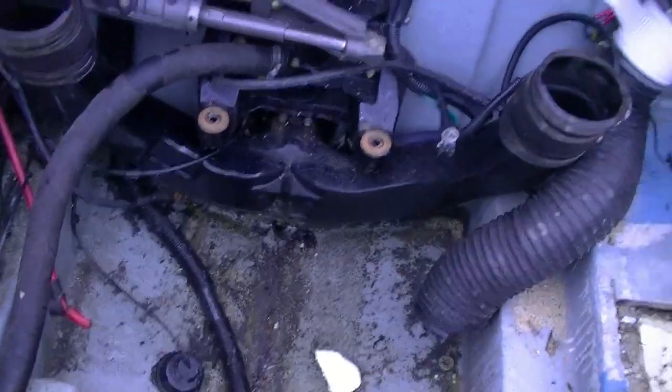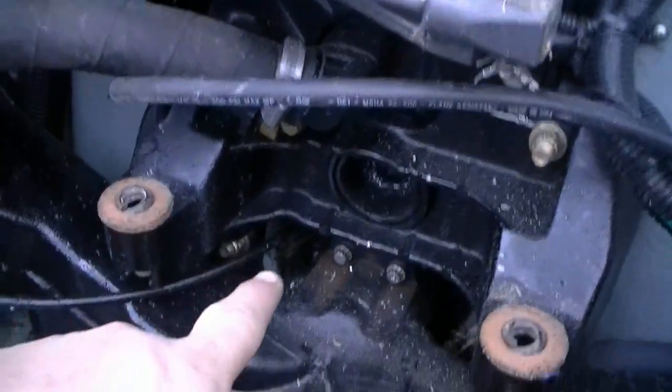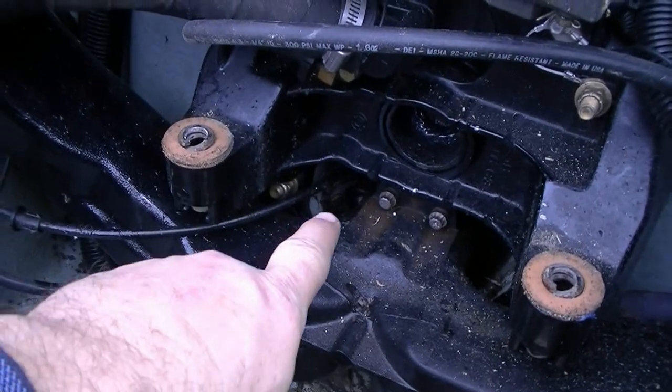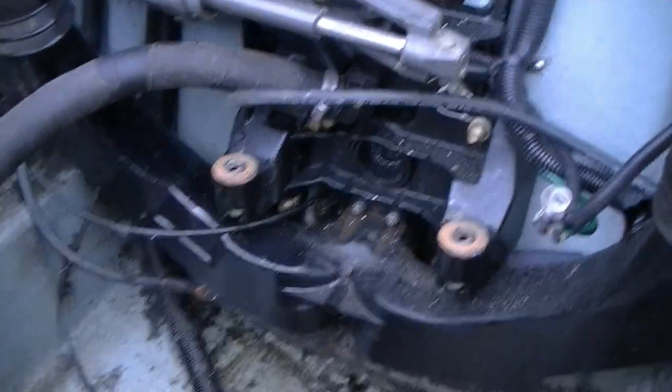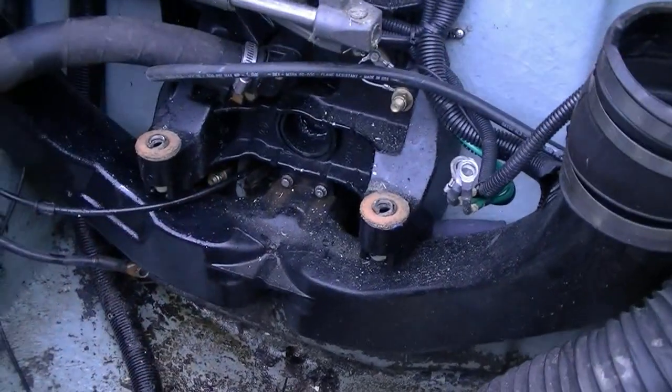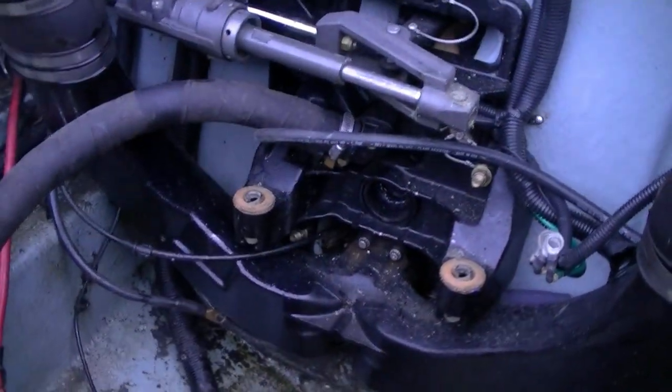The transom is rotten, at least the bottom quarter. I stuck my screwdriver in between the y-pipe and down in there and it's pretty mushy. But if you go up about a quarter of an inch it turns hard, so I'm probably going to try to quarter the transom rather than replace the whole thing.